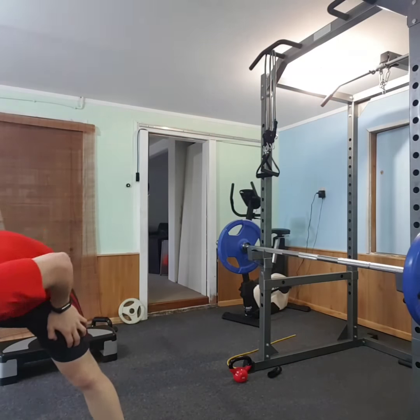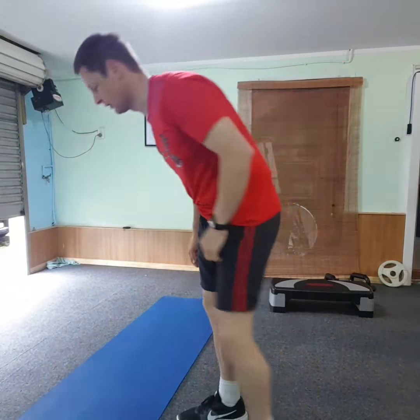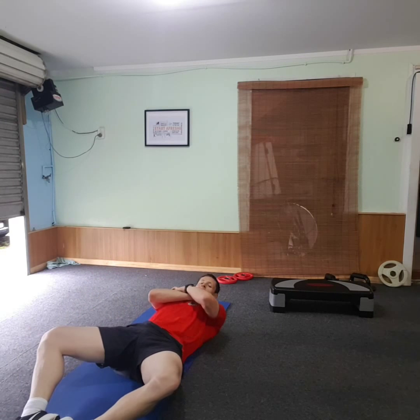Now we're going to add a core element. I'll turn the camera so you can see what's going on. Simple — just crunches, nothing too bad. I'll do crunches to take out the hip flexors — drop my knees to the side and this will work.